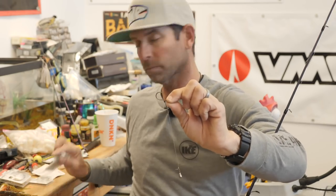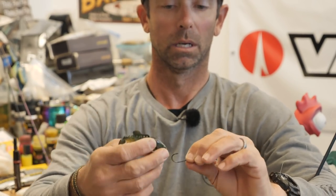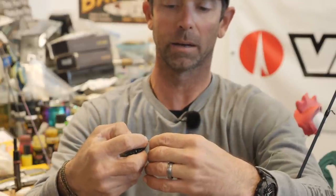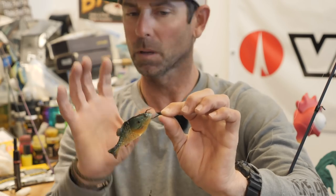So: a 1 or 1/0 wacky hook, short leader, lighter tungsten weight — and there's that 90 Ghillie. Is that a baby bluegill? It is a baby bluegill. When I'm rigging it on this wacky hook on a spinning rod, I'm going to nose hook the Ghillie. I'm going to take my hook, go through the chin of that 90 size Ghillie, right through the chin, and come out right out of the nose. That leaves it in a very anatomically correct position. Amazing. Looks real.